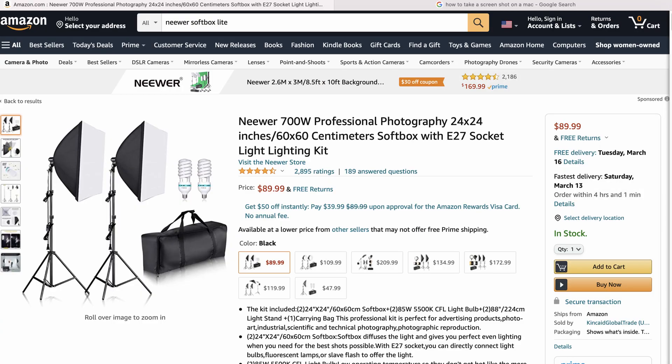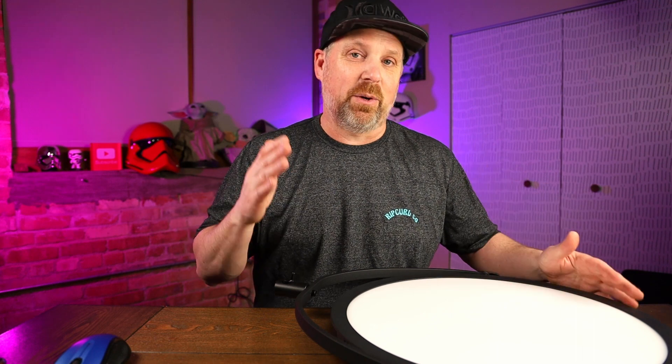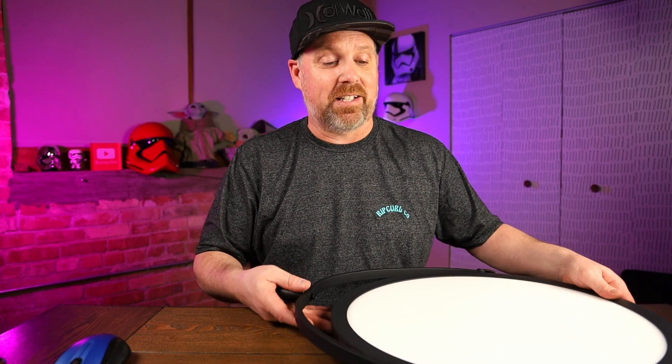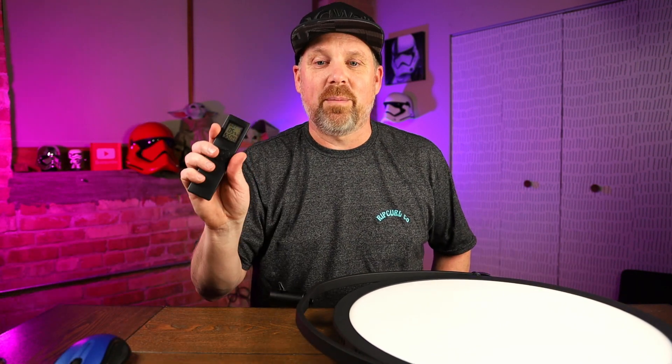They're not badly priced — $89 for two lights. So two lights for $89 or one light for $180 — it's a big price difference. But if it's in your budget, you may want to look at these. Like I said, they don't take up much space and they're dimmable with a remote.